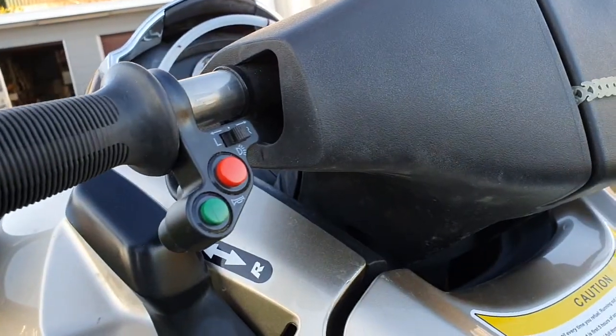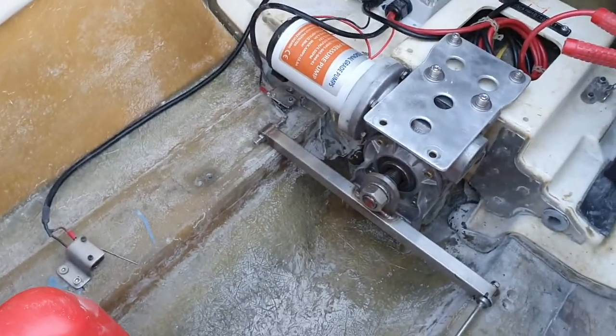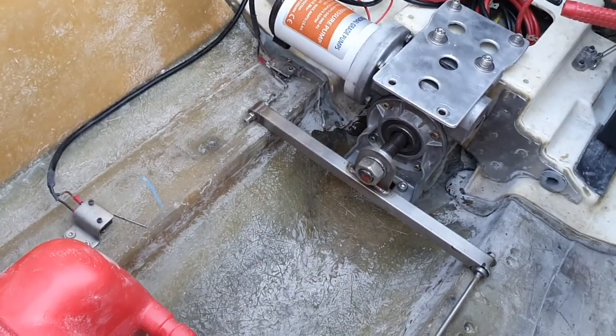For operation of this, there are some switches up on the controls here on the dash. You put it into the lowering position, press the lowering button, press the button there — you can see it coming down. There's your jack shaft coming down.